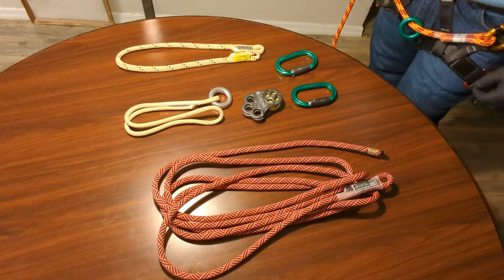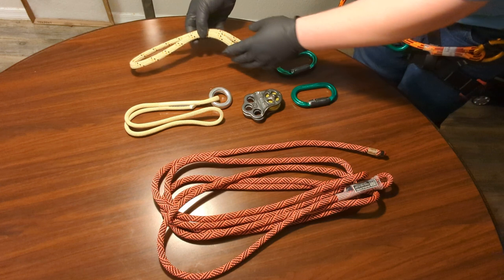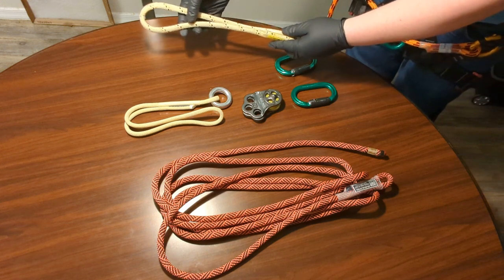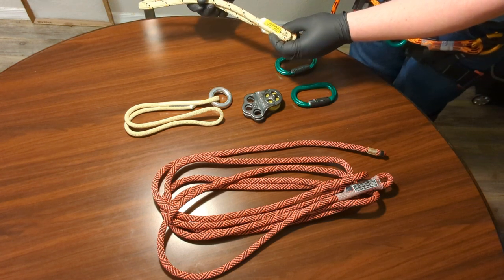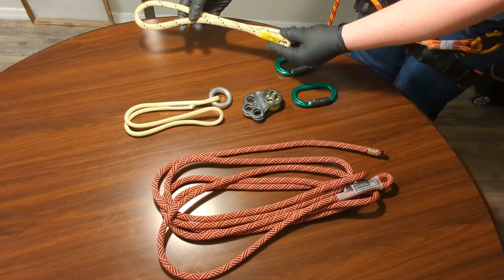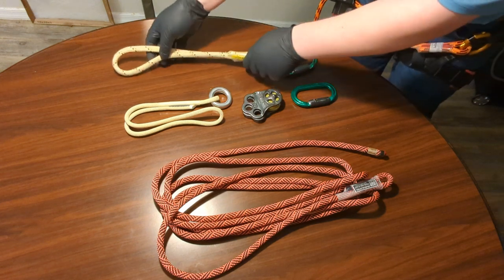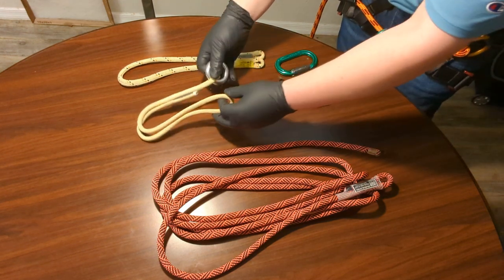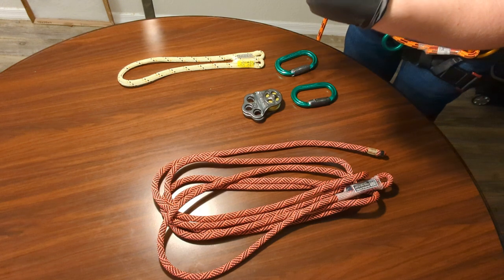I also use a friction hitch. This is the hitch cord I use on my current lanyard setup — it is a Sterling RIT 9 millimeter hitch cord and it is 30 inches in length. This is really just perfect for the job.